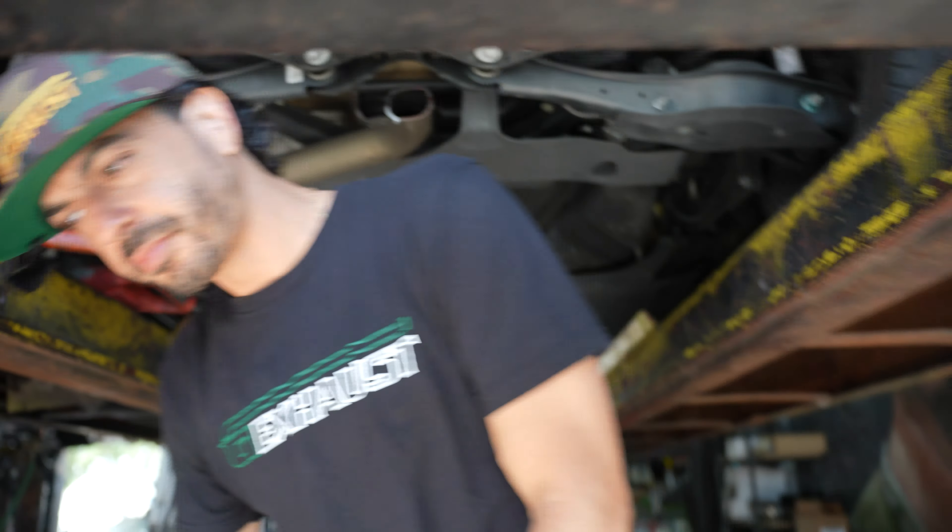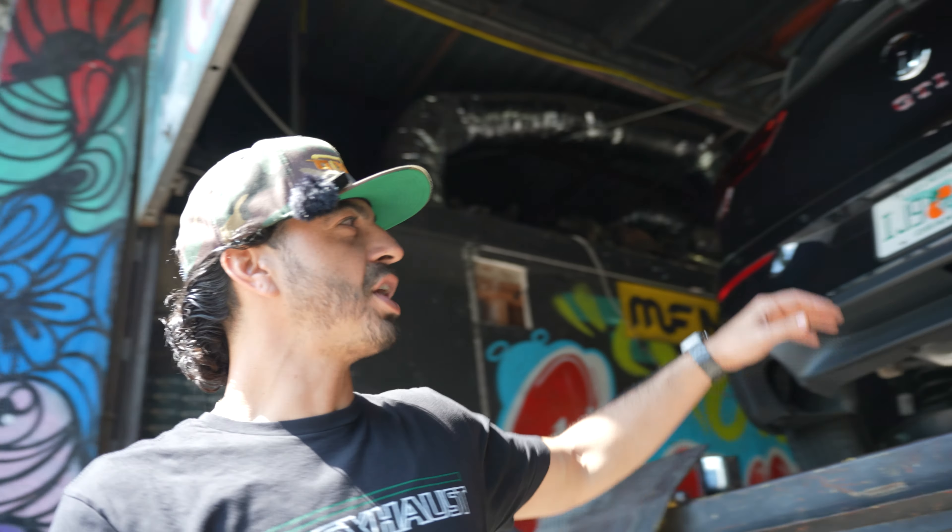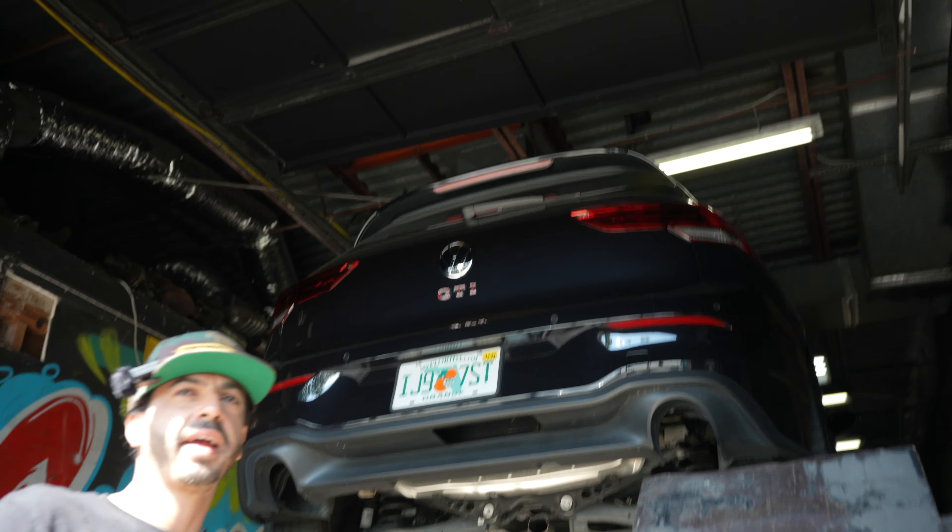Stay tuned guys, let me know in the comments — should we chop off the resonator next, do an air intake, or maybe a full cat-back? Some guys don't want to spend $800 on a cat-back, so chop off the muffler for two to three hundred bucks, keep it simple. Just slice that muffler.